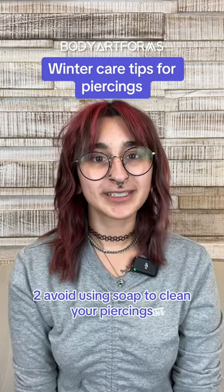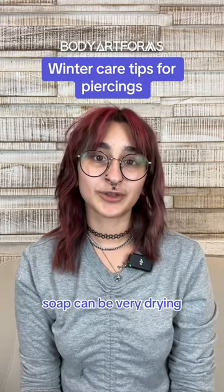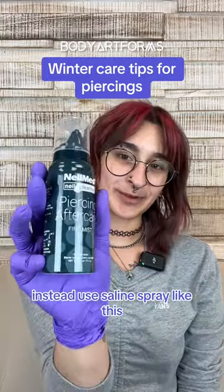Two, avoid using soap to clean your piercings. Soap can be very drying. Instead, use saline spray like this.